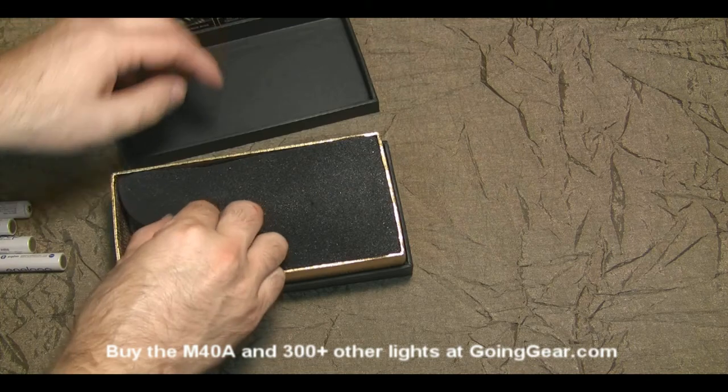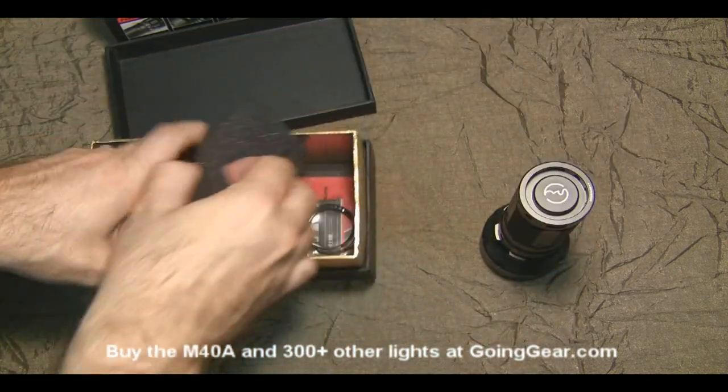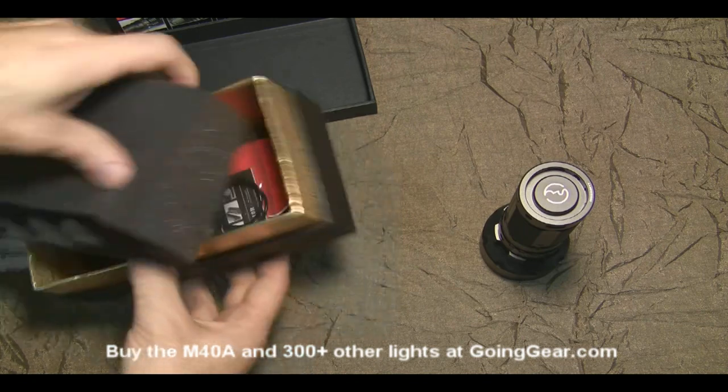So we're going to open it up and show you what's on the inside. There's the light itself — let's put that to the side for now. I'll show you what's underneath the foam. You have a lanyard, spare o-rings, instructions, warranty card, all that standard stuff.